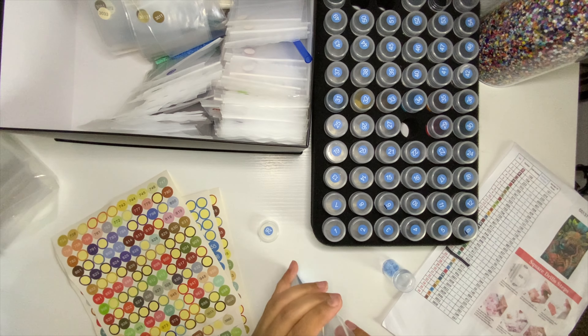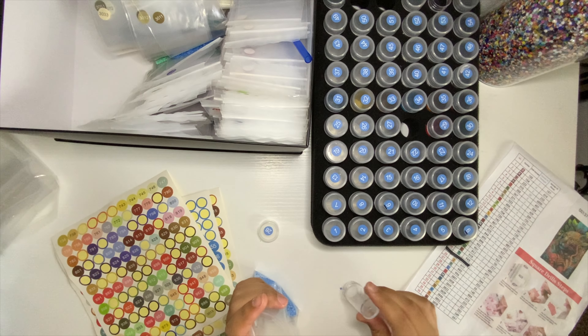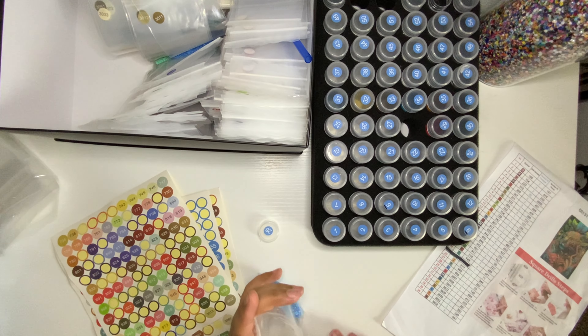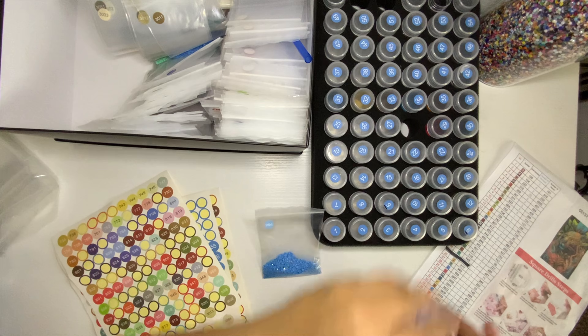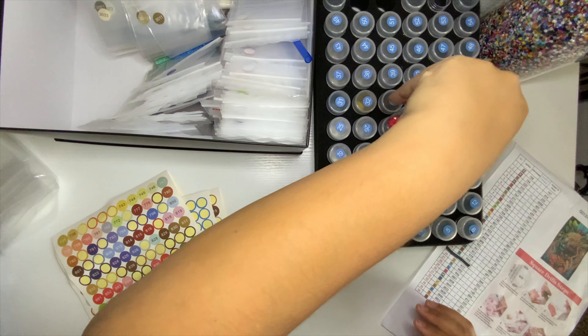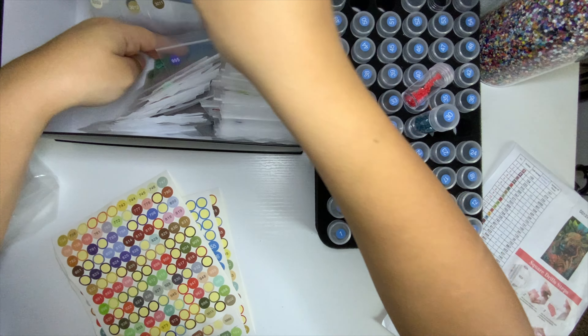I think I have most of the blues because I did the octopus painting from Diamond Painting called 'What Lies Beneath' and I have all those blues. Alright, 996 done — there we go. Next is 3801.